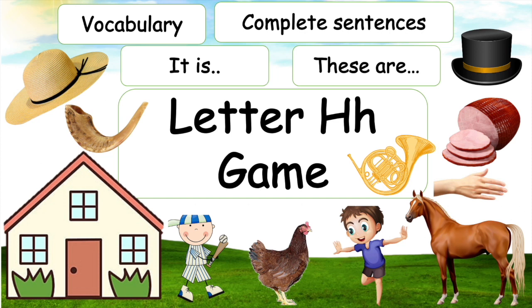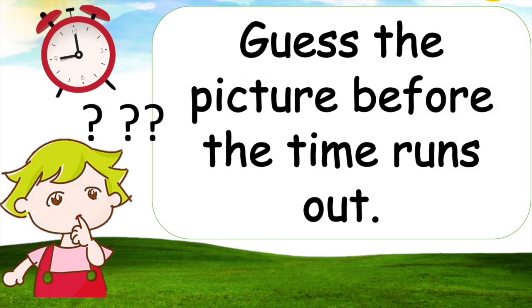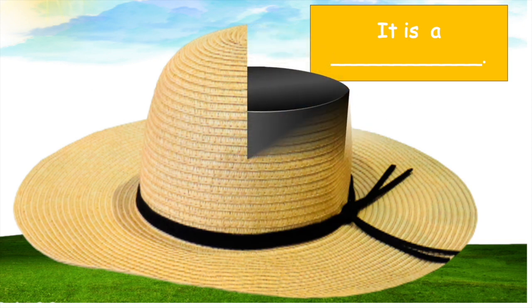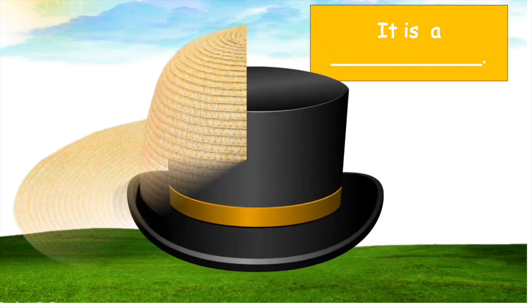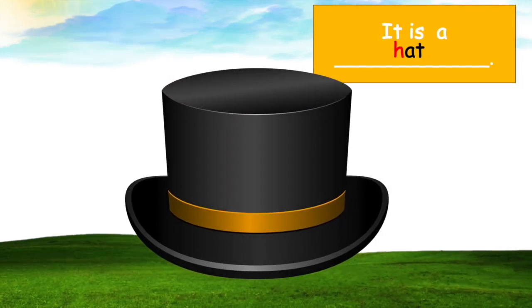The letter H game! Hello kids, let's get the picture before the time runs out. Are you ready kids? Yes! All right, let's get started. Picture number one, what is it? It is a hat! Teacher, right, it's a hat.